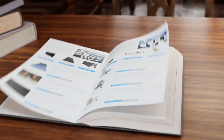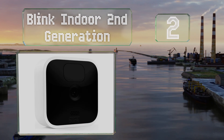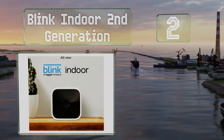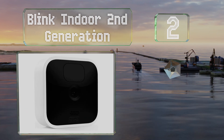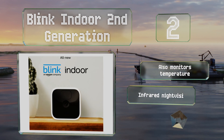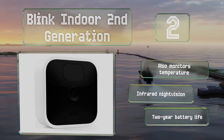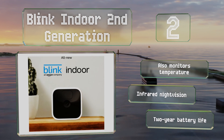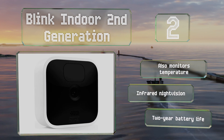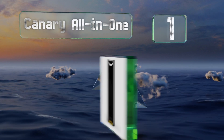At number two, the Blink Indoor Second Generation is available in one to five camera kits and comes with an option for cloud storage via a paid subscription. This version improves on the company's original design with 1080p image resolution and the addition of two-way audio. It also monitors temperature and boasts infrared night vision and a two-year battery life.